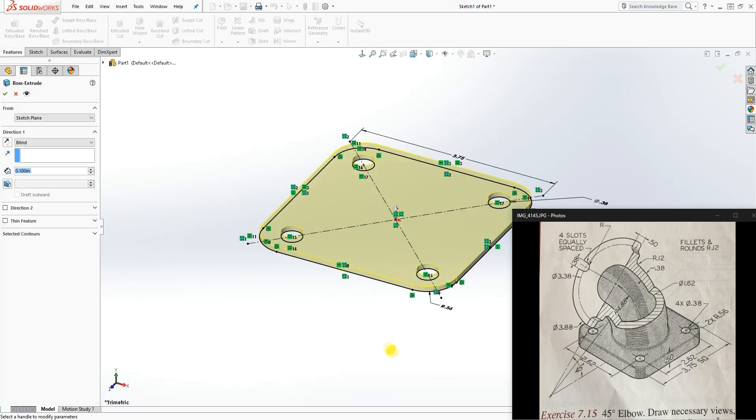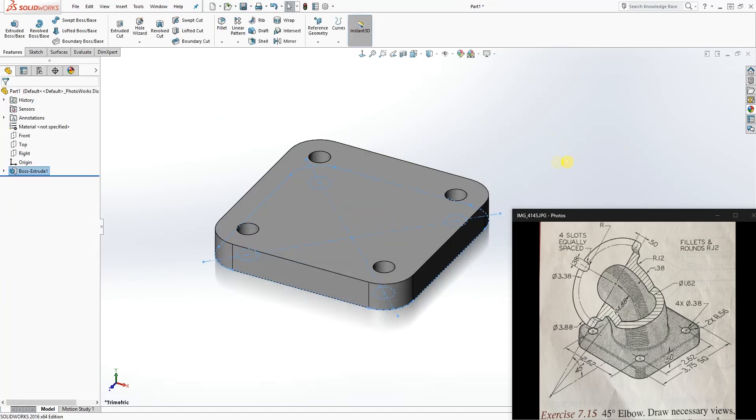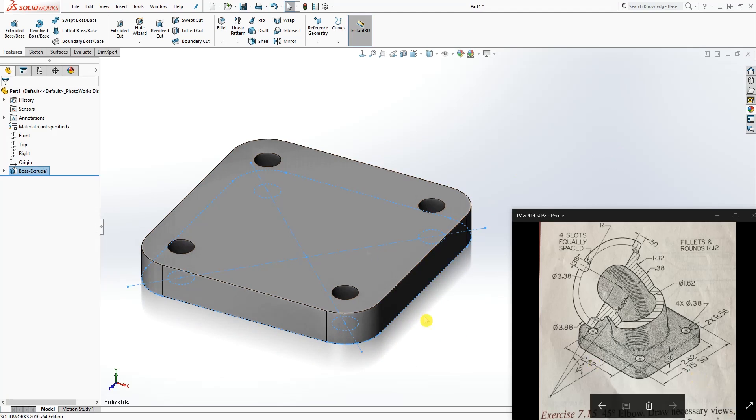Go to Feature Extrude. We are going to be extruding it up, and it is going to be extruded 0.50 inches. So we have that first feature — the bottom face is done.